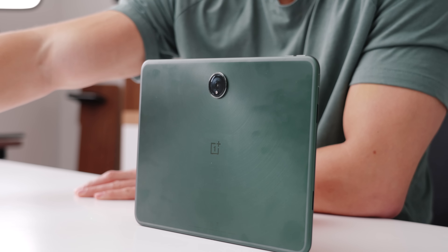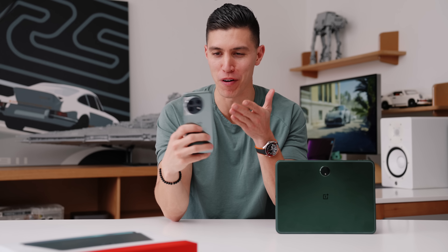Hey guys, it's Carl. So in case you didn't know, OnePlus actually just dropped a tablet — the OnePlus Pad — and typically OnePlus is known for their smartphones.